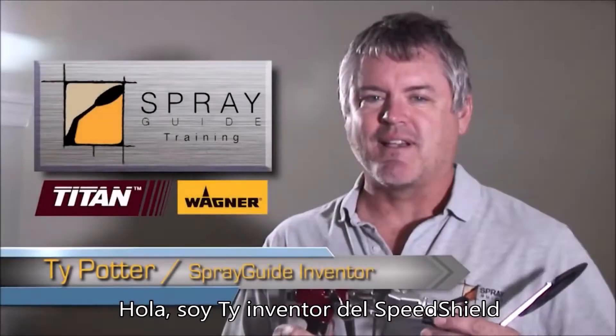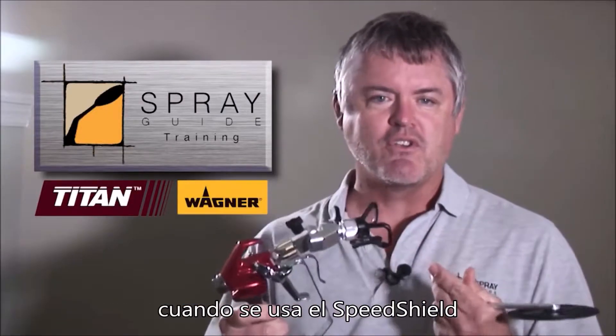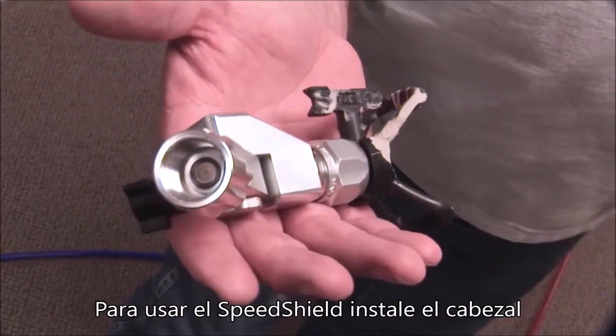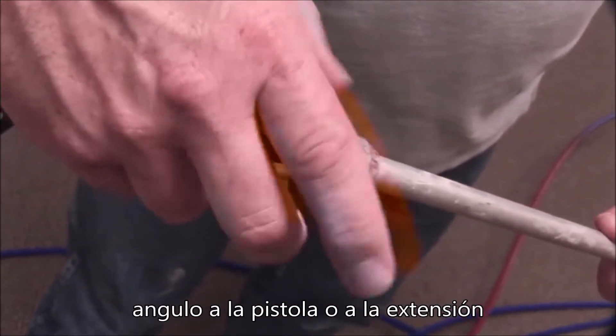Hi, I'm Ty with Spray Guide and I'm going to talk to you about a few important pointers when you're using the Spray Guide. To get ready to use the Spray Guide, attach the angle head to the gun or spray extension.